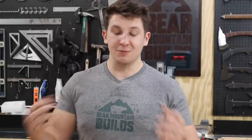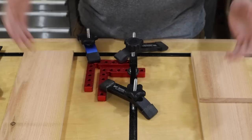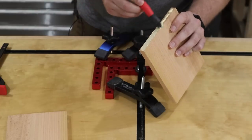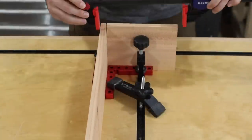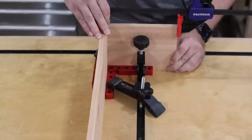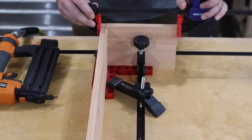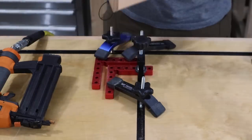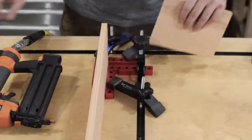In my past planter box videos I've seen comments from you guys saying you build my planter boxes and sell them, which is great — I love that, that's exactly why I do these videos. So I want to show you a way to make these even faster, so I built this jig. For this jig I'm using my 90-degree positioning clamps to hold two pieces in a perfect 90-degree corner while I glue and brad nail them. If you don't have a t-track tabletop like this, you can just as easily screw them directly into your table. I use these positioning clamps in nearly every project I build — I can't recommend them enough, and if you're interested I'll have them linked down below in the description.